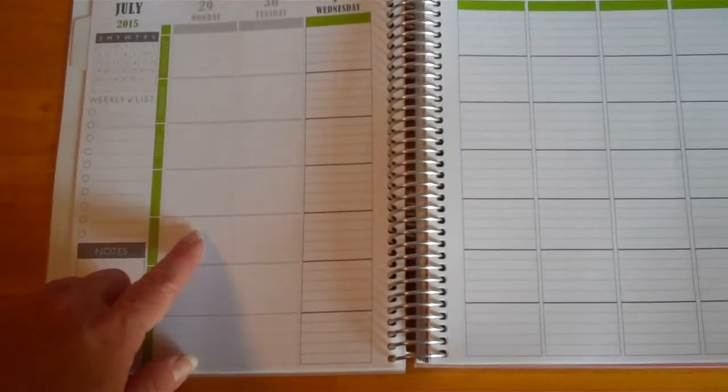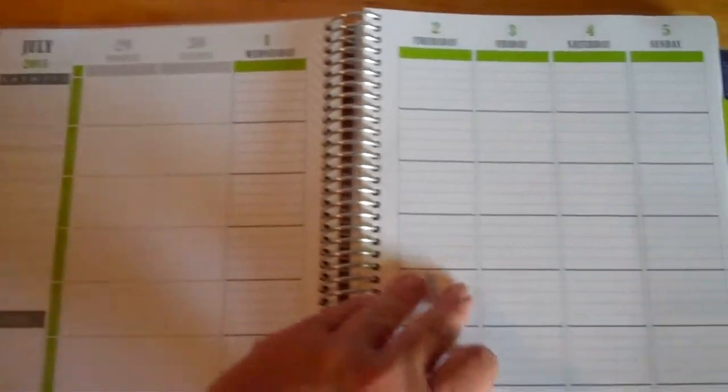Each week looks like that. At the beginning of each month, if the month doesn't start on a Monday it's kind of doled out and then starts right there — you can choose what to do with that. I really like that, and then you just go through week by week.